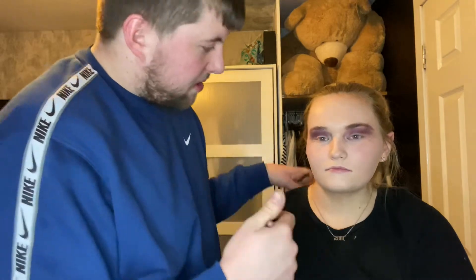Now we're going for a lip pencil. I'm the professional here! So this just goes around the lips. That looks good - who needs fillers when you can get this?